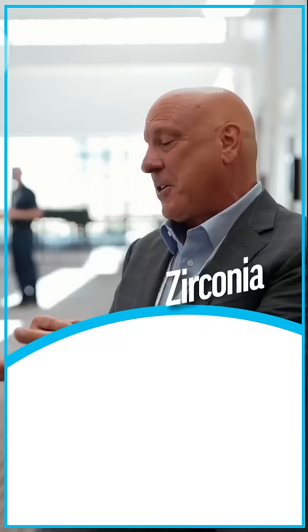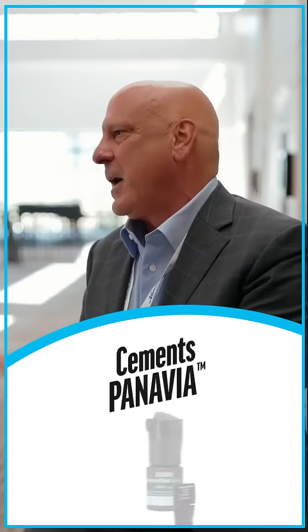You're using the Katana Zirconia, the bonding agent, the cements — you sound very happy with all the Kirari and Noritake products. I'm very happy with them. My patients love the feel of the zirconia in their mouths.